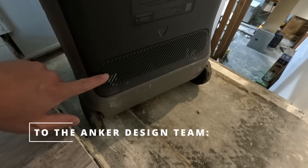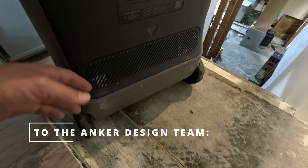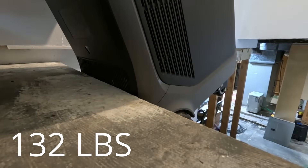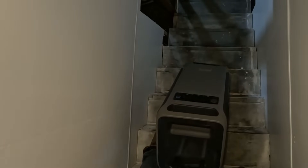We need some skid plate material right here, like a little rubber strip coming up here or something that takes the beading. I've spent a lot of time moving heavy stuff up and down stairs as an HVAC guy.